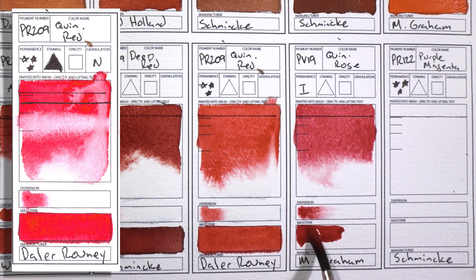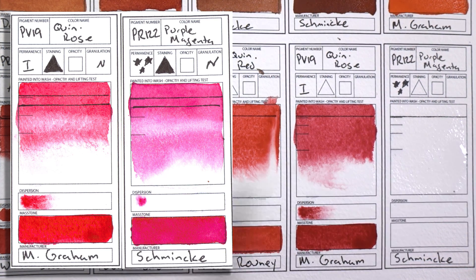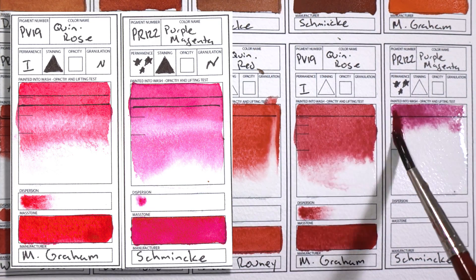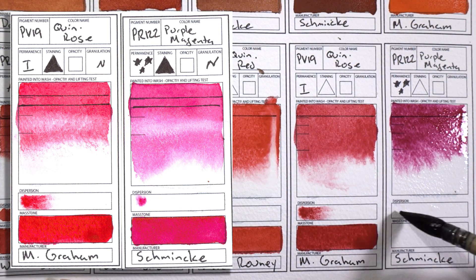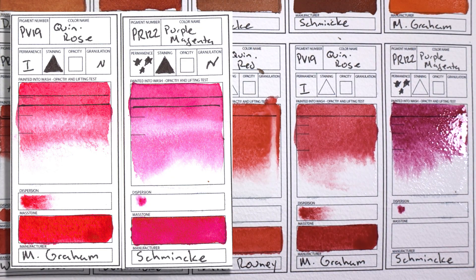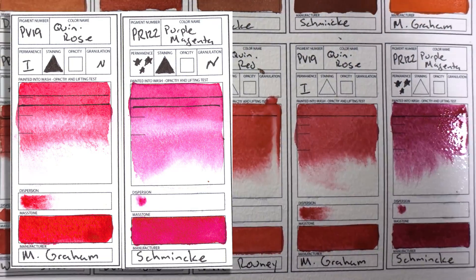I'm going to try it out in different brands but I do like the Da Vinci version. PV19 Quinacridone Rose by M. Graham and PR122 Purple Magenta by Schmincke — these two colors are often used basically interchangeably. I think more artists have PV19 on their palette than PR122. Daniel Smith actually just came out with PR122 if you're interested. I really like using PR122 for making really vibrant purples and violets — both make really nice ones but PR122 has a slight advantage. PV19 is a little easier to mix in general. So you maybe don't need both of them, but I like having both on my palette.